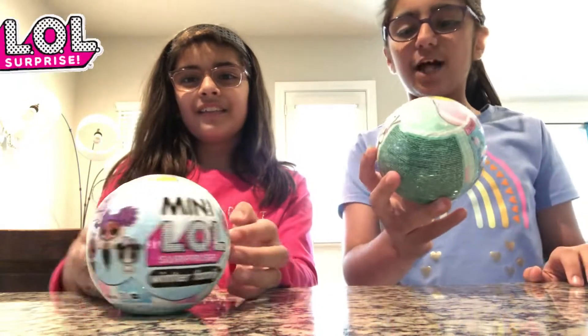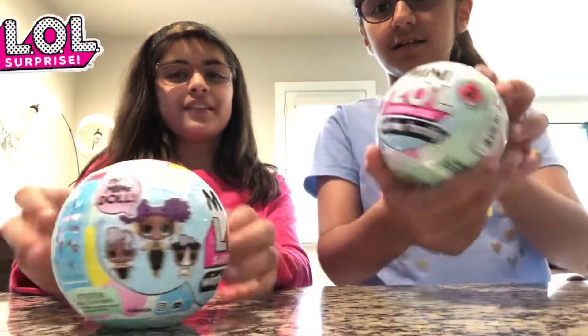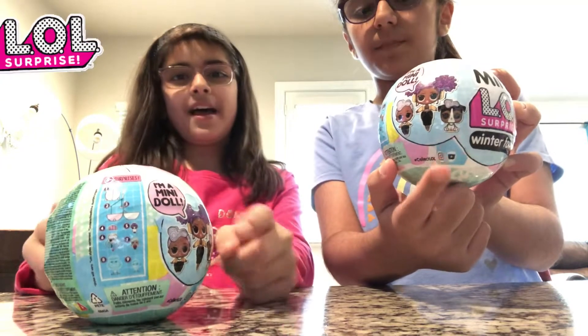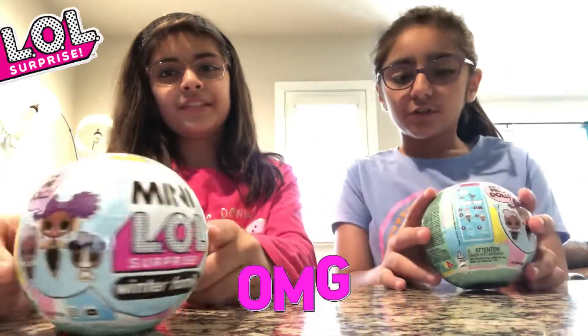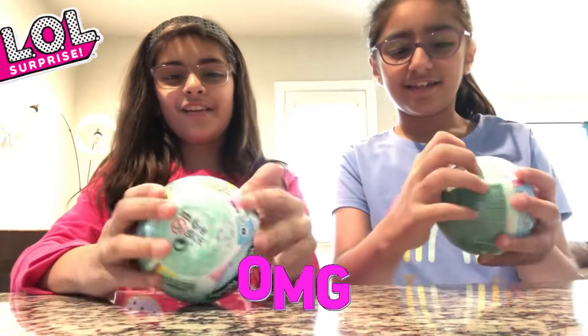Today we're going to be unboxing Mini LOL Surprise Winter Family. This is one of the families you can get. It comes with one LOL, one OMG, and one pet, and it comes with eight surprises. The surprises you can't really see, of course — so it's going to be a surprise, surprise. Let's get opening.